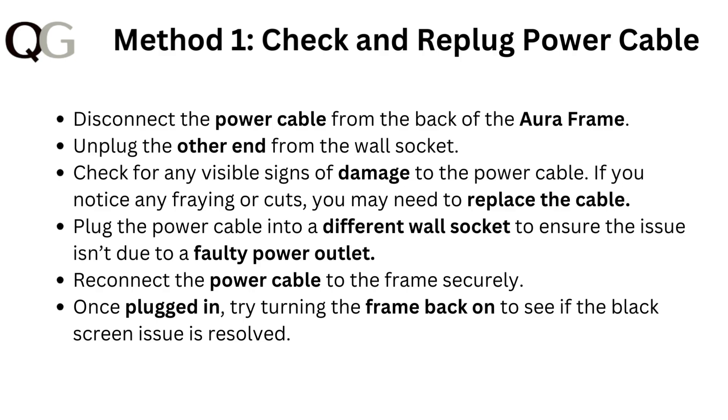Plug the power cable into a different wall socket to ensure the issue isn't due to a faulty power outlet. Reconnect the power cable to the frame securely. Once plugged in, try turning the frame back on to see if the black screen issue is resolved.